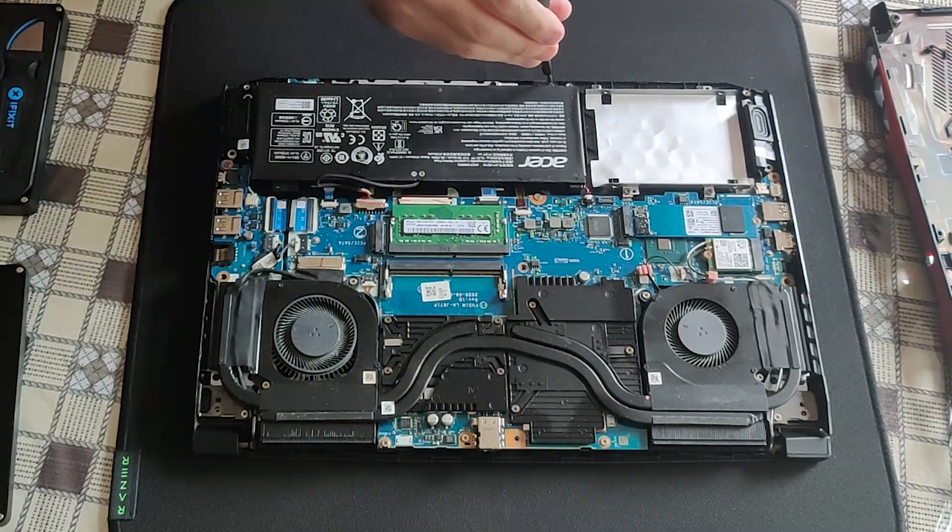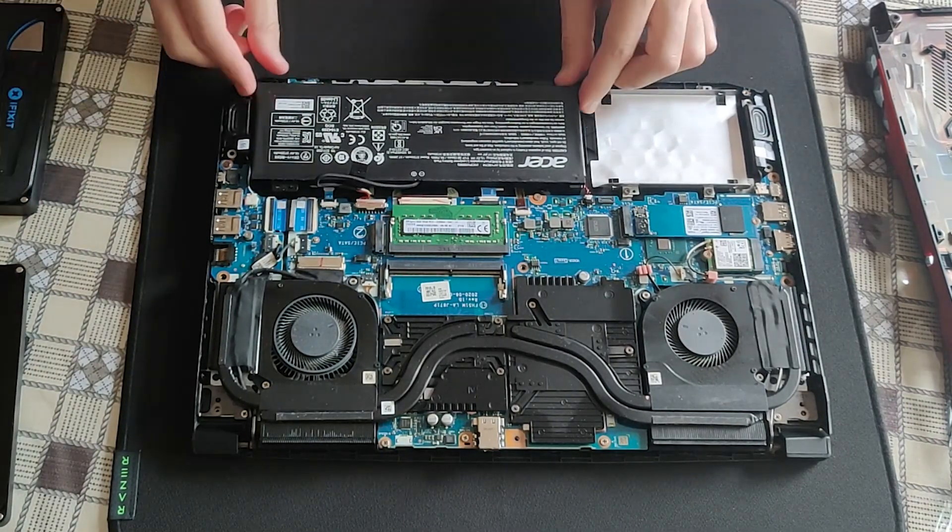Before touching any of the components, always disconnect the battery first.